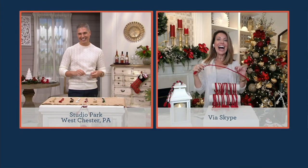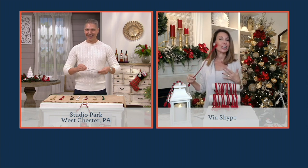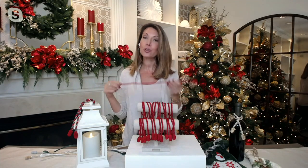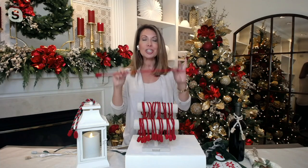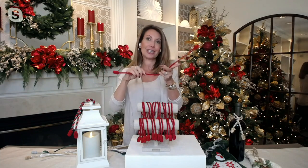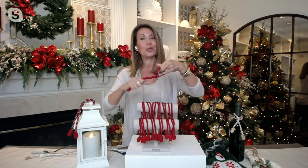Hi Alberti — so good to be with you. These are awesome. You're a decorator, but this is for everyone. It doesn't mean you have to be a decorator. If you like to hang Christmas garland, put wreaths up on windows, or heavy ornaments on your Christmas tree, this is now the problem solver. Ditch the twist ties, ditch the florist wire, because these are not only practical, they're pretty.